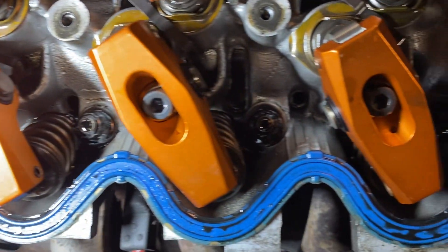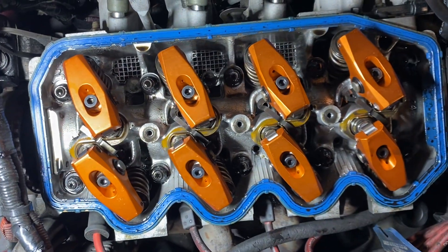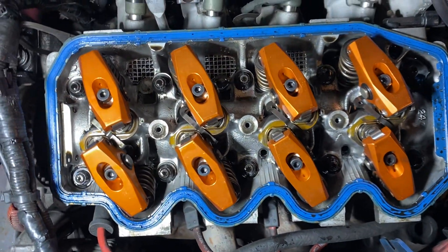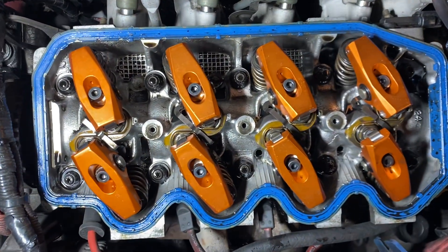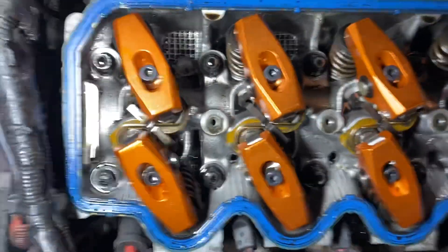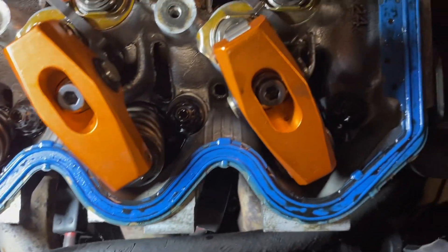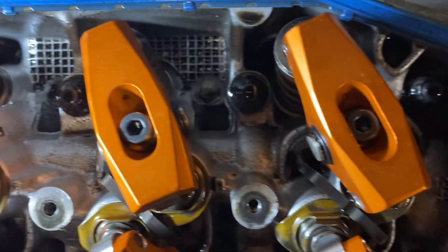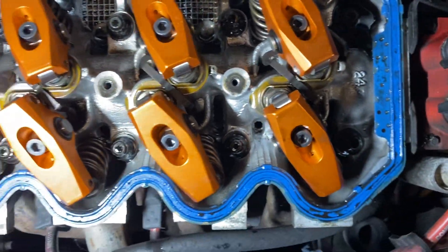When I get this thing running, I'll do a video — it's going to be pretty loud because I've got my down pipe open. I'll run it and then check the rocker arms to see if there are any marks on them. If it's rubbing the valve cover, it's going to rub this nice copper finish right off wherever it's touching.